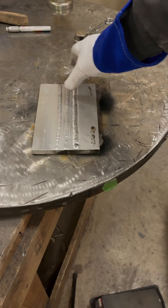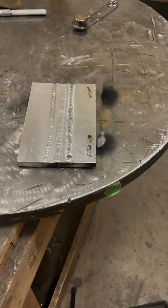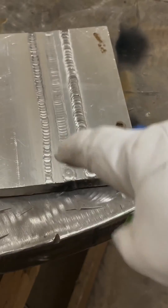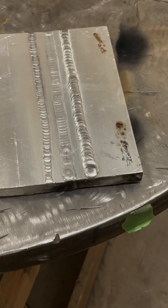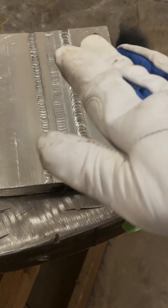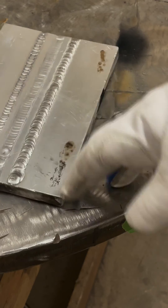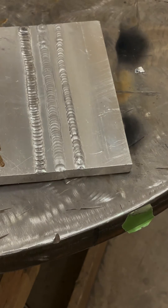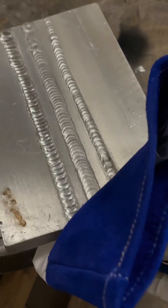Wow, that is hot. Let me zoom in here. There's quite a contrast: the first weld was clearly cold — it's crowned up and very narrow. When we welded on the preheated plate, significantly wider and significantly flatter weld. Both of these were welded with the same settings at 210 amps. The preheat helps significantly.